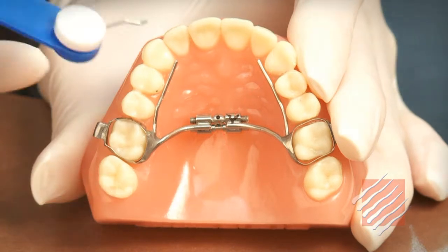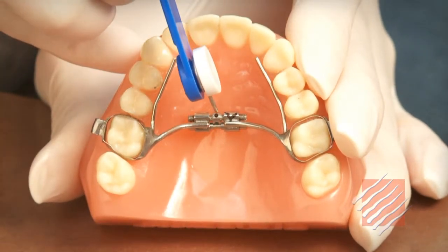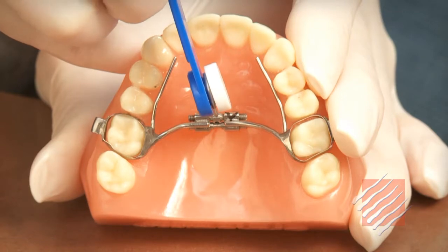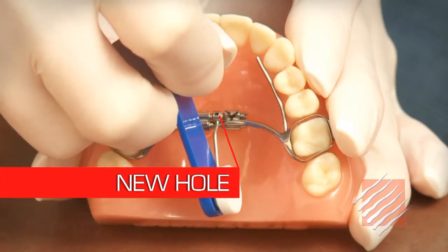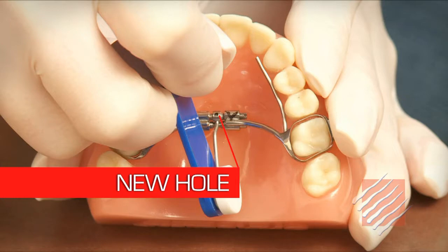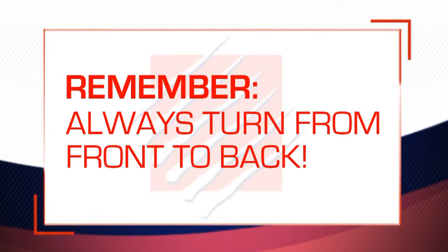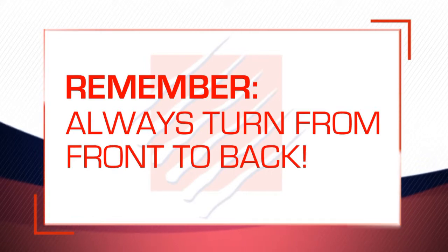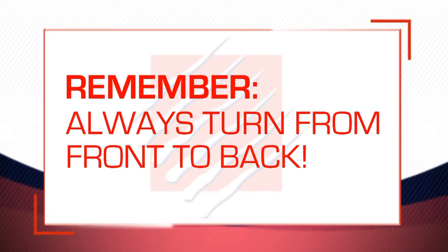Place the key in the expansion hole and gently push towards the back of the patient's mouth until you meet with resistance, or until you can see a new hole that's been exposed on the middle bar facing the front of the patient's mouth. Remember that your turn should always begin from the front of the mouth and push toward the back of the mouth — never go the other direction.